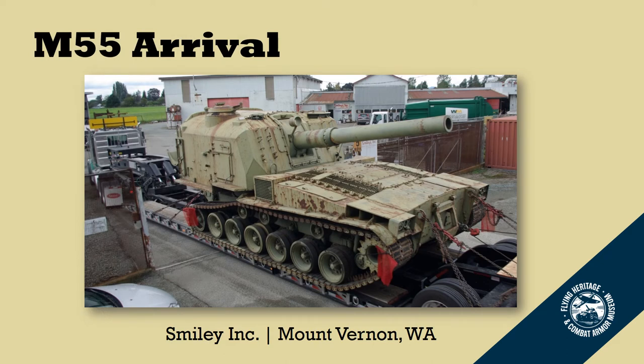Here it is arriving at Smiley's Incorporated in Mount Vernon, Washington. It was a very exciting day — as you can see it took a big truck and a pretty long trailer to haul the gun from the museum up to Mount Vernon. The gun itself weighs about 90,000 pounds, is almost 12 feet wide and nearly 12 feet tall. The gun was built in 1952 by Packard, so it's kind of cool that it's locally built here in Washington state.